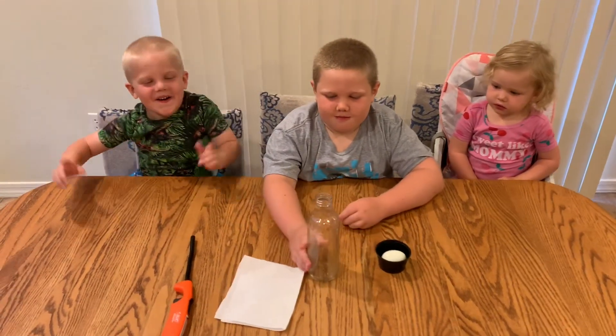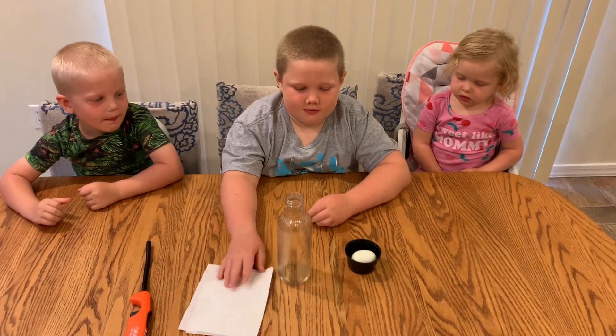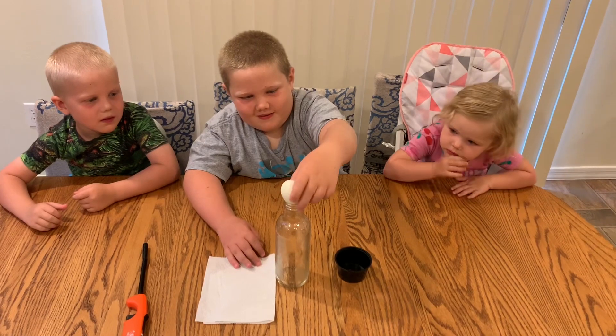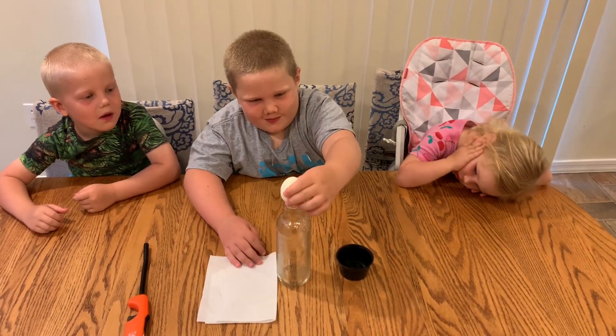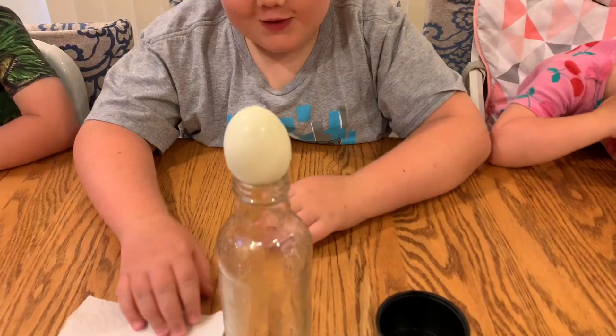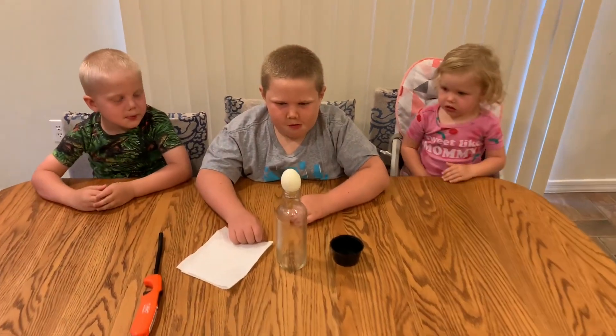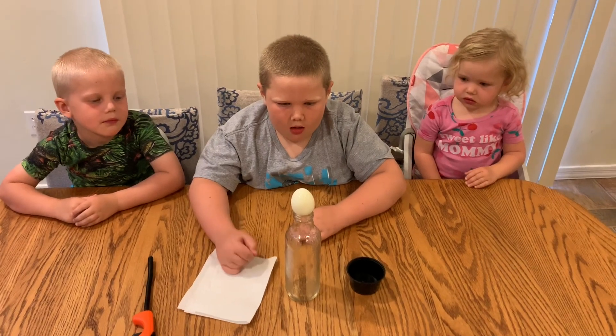Zach, put an egg on top of the bottle. Does it go through? No. It just sits there, right? It sits there because of gravity and a little bit of air pressure from the bottle and from the top.